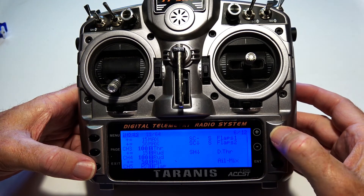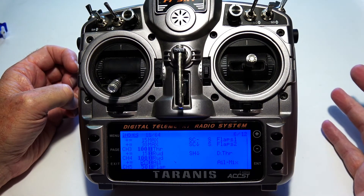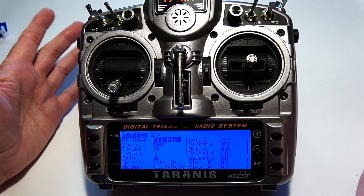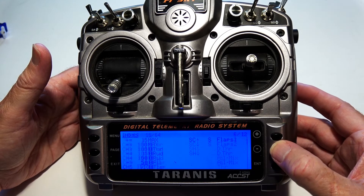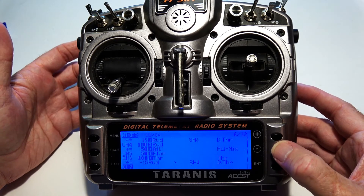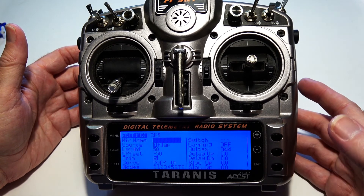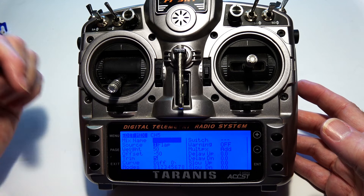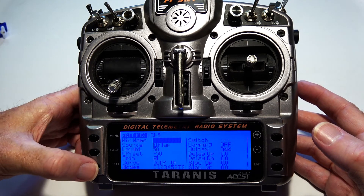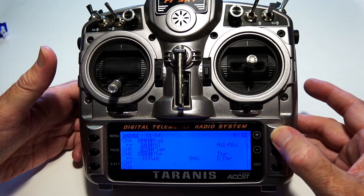Channel four is my rudder, and I have a little aileron mixed in — so moving the aileron also gives rudder assist. Channel five is the flaps channel, simple, with an offset of minus 50 and a weight of 50 to center them up. That covers all the channels.